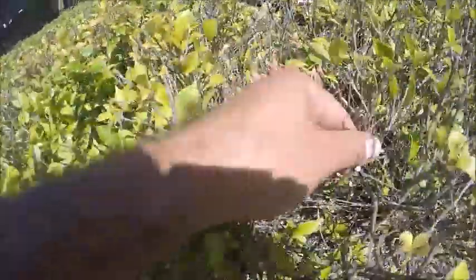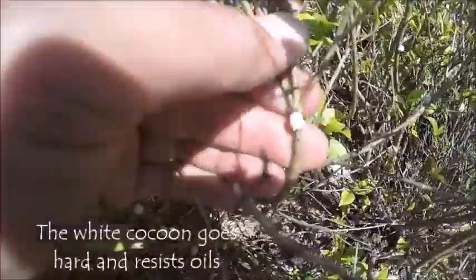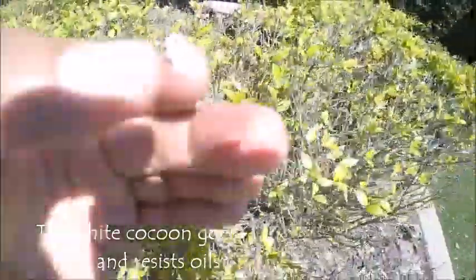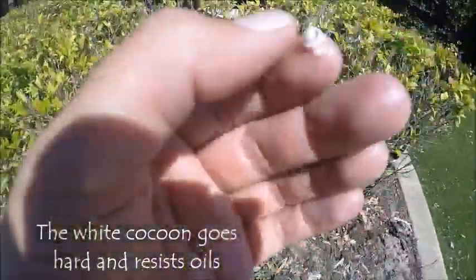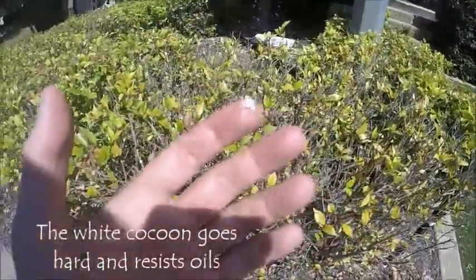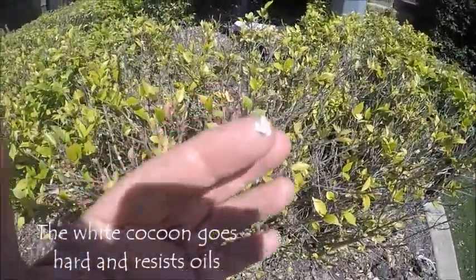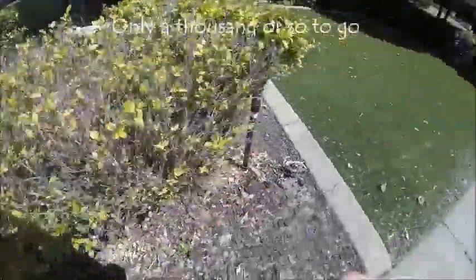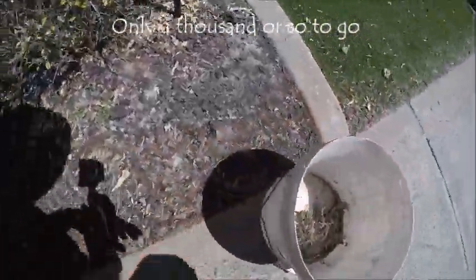Looking inside we can see this little bug here called white wax scale. It starts off little, it's got a little bug inside it, little and soft, but once that white goes hard then it's very difficult to control. We'll pick them all off today, tick them in the bucket and feed them to the chickens.